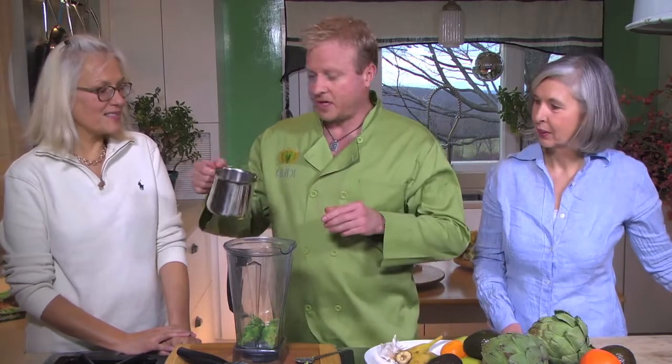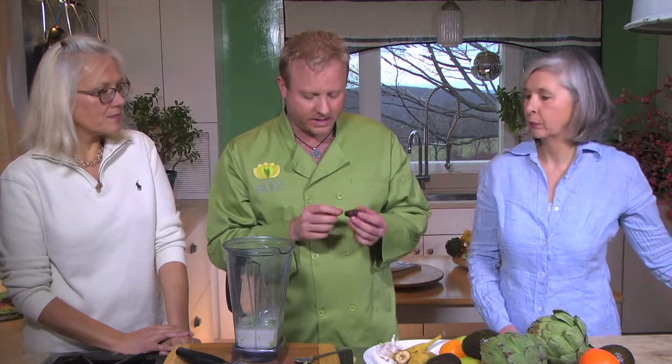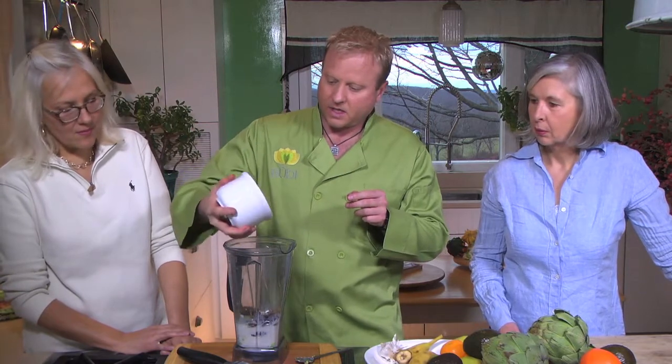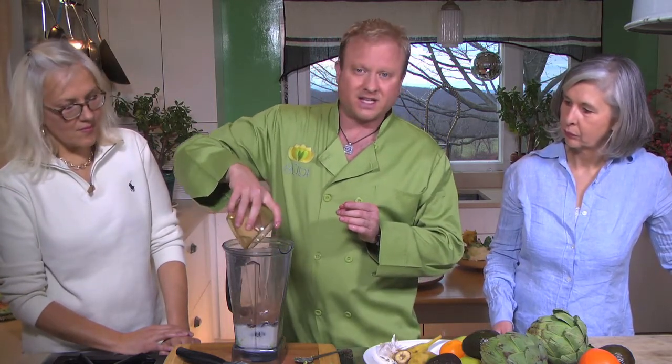One avocado goes in. Then you're going to take one cup of almond milk — you can also use hemp milk if you want to get a full spectrum of protein. These are pitted dates — you want to soak these for about an hour in water so they get nice and soft. Medjool dates actually taste the best. You only want about two-thirds of a cup. Then we're going to take our cacao — about a half a cup of pure raw cacao powder, which when you taste it is a little rough because there's no sugar in it.